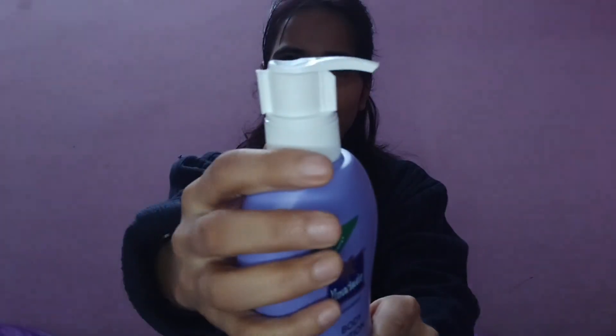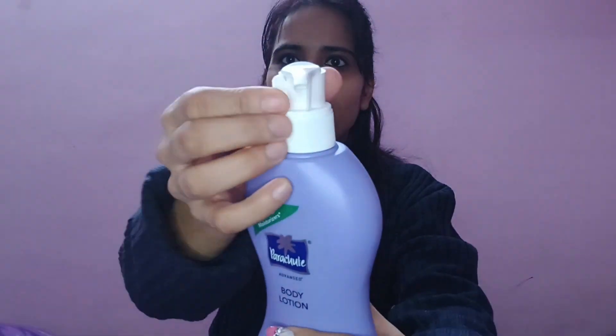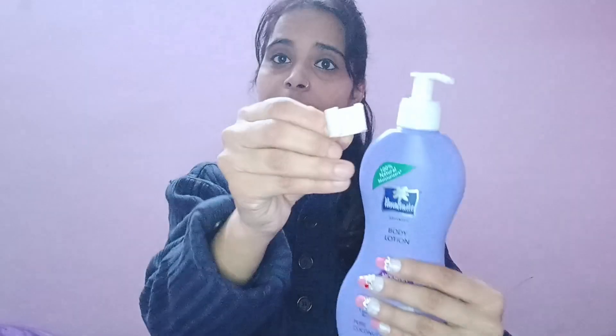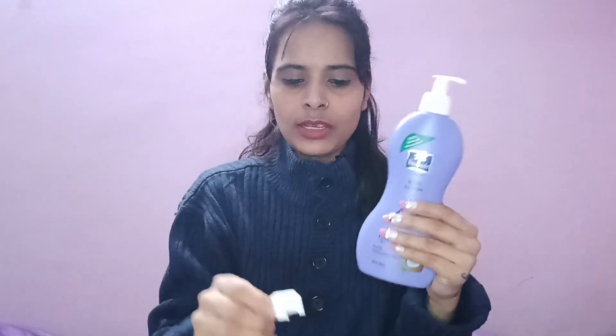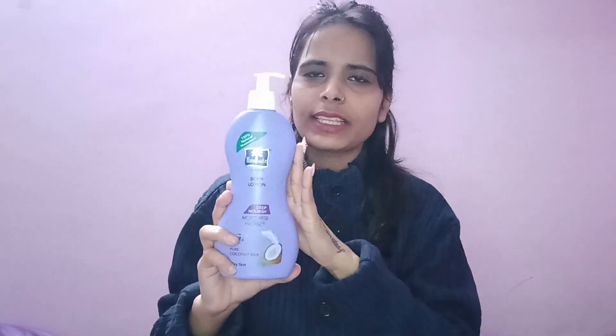Let me show you the packaging — it has a cap with a lot of protection. You can open it or keep it if you are going traveling, then put it in your bag and carry it easily. It has a net quantity of 400ml, so if you have a big bag it will easily fit.